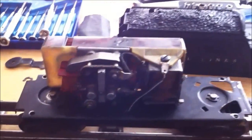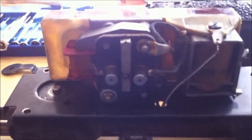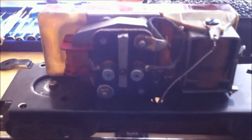The first thing I like to do is to clean up the contacts very quickly with 100 grit wet dry paper. I'm going to check out the brushes and the springs just to make sure everything's good.